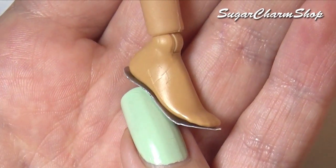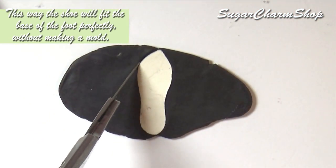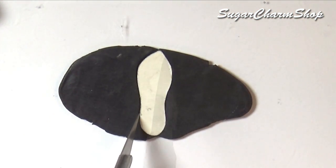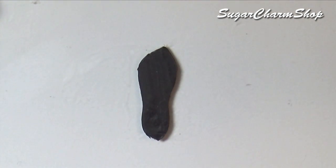Then push that onto the doll's foot to get the right shape. You then want to cut out the same shapes from a thin sheet of polymer clay, place it onto your metal piece, then pre-bake.